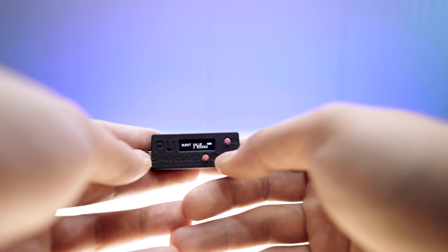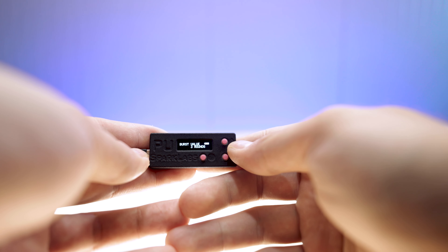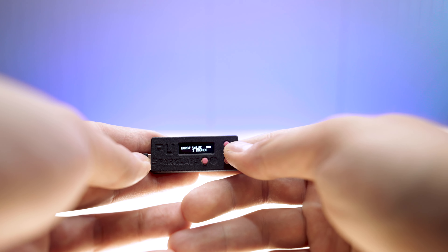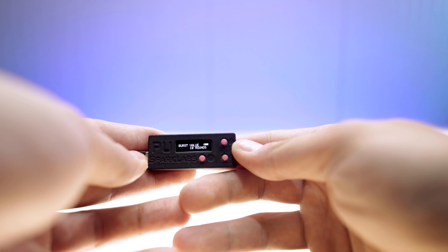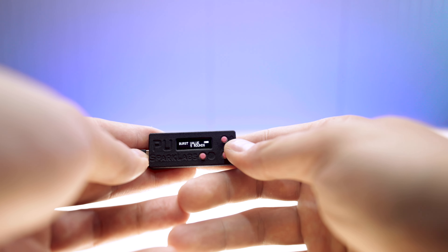The next thing you can set is the burst value. This lets you choose how many rounds are going to be fired in a burst — it starts at 2 and goes all the way to 10. So if you want a 10-round burst, here you go. You can set it to 5, 6, or anything in between.